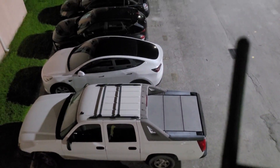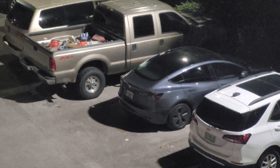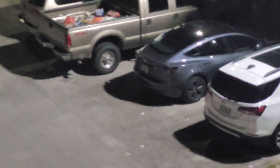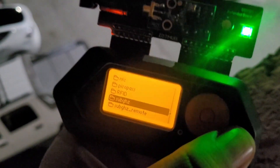As you can see, we've got one Tesla here and another Tesla right over here. We're gonna try to get those charging ports opened up. Let's go ahead and go on our Flipper.